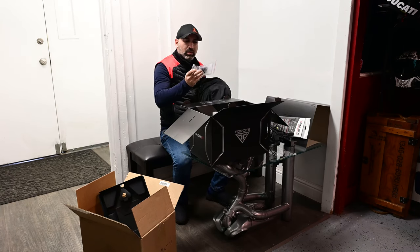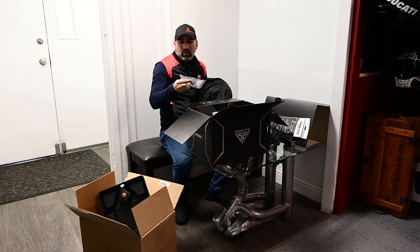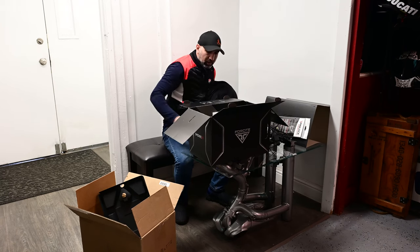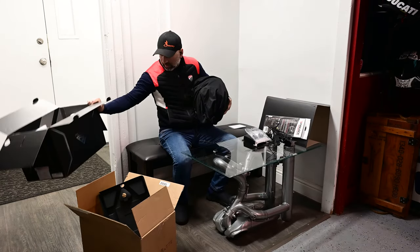I wasn't sure what this other item was at first, but it turns out it's Velcro for the speakers — so you can position the speakers a little bit closer or farther away from your ears.